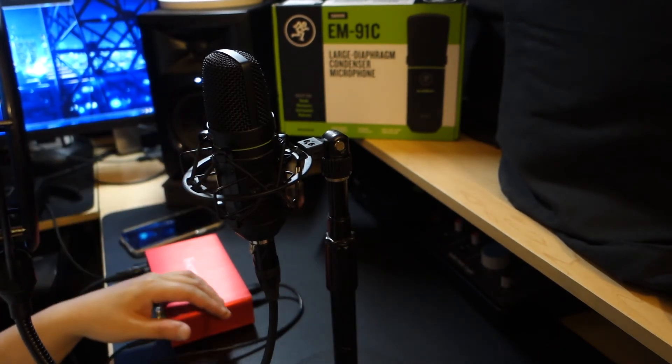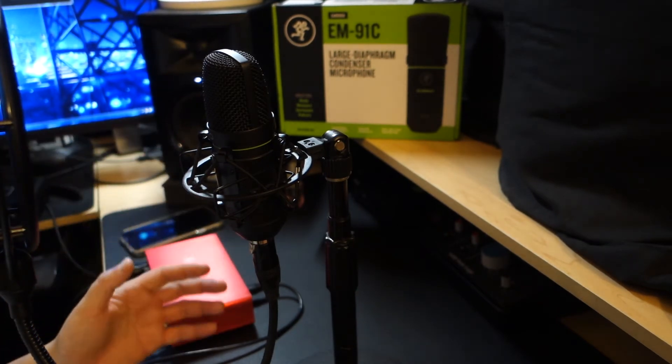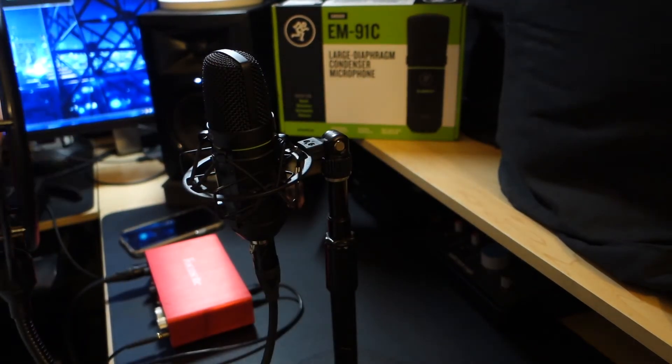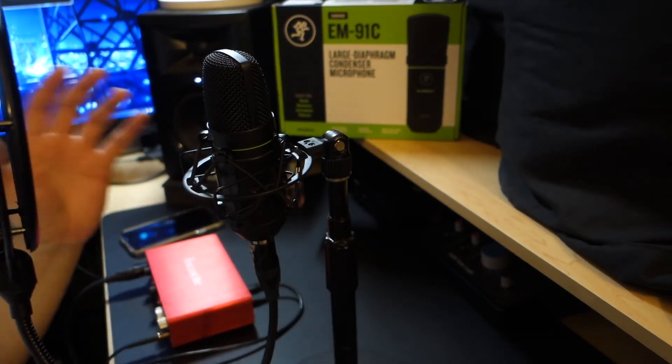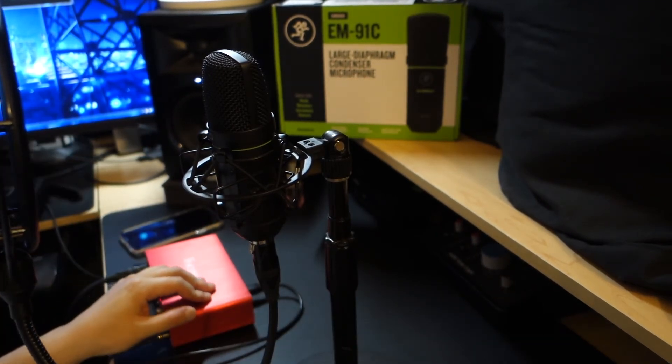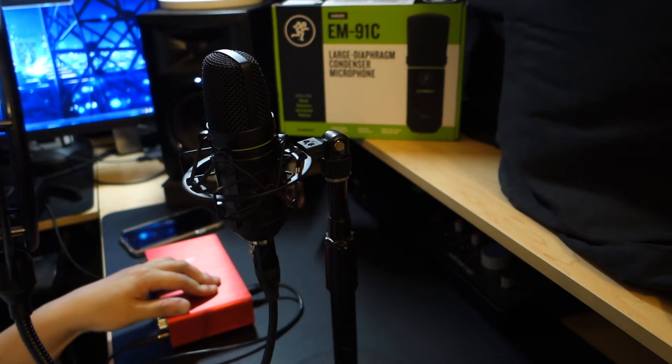I don't think — no, I know for sure this isn't good enough for Voices.com or Voice123, like you're competing against the MKH416 and TLM103. You're going to need something like the Neumann TLM, man. Anyway, that mic is discontinued, but this is a great microphone.